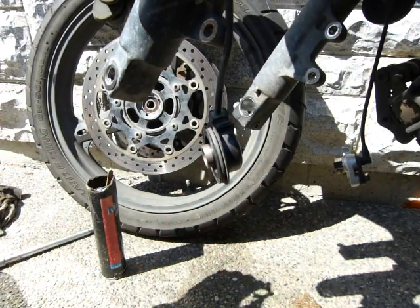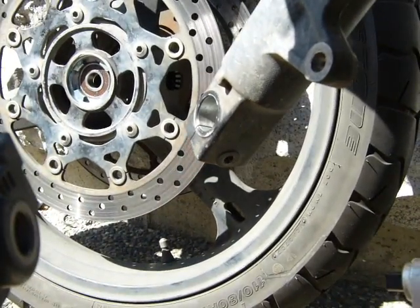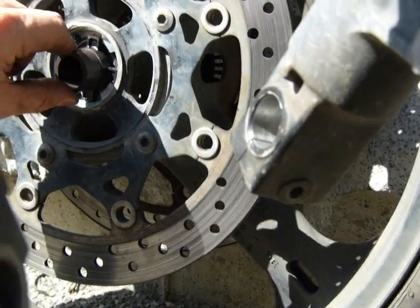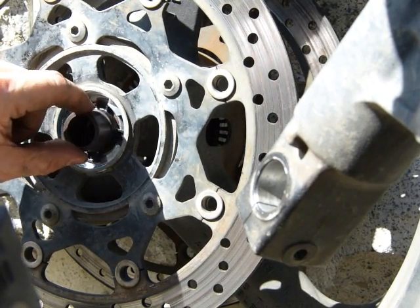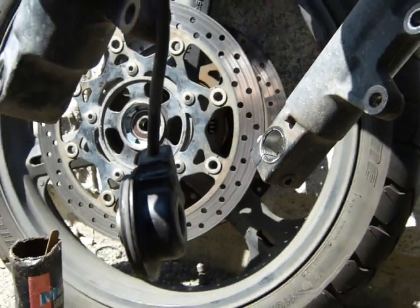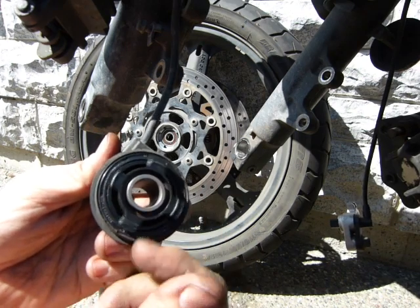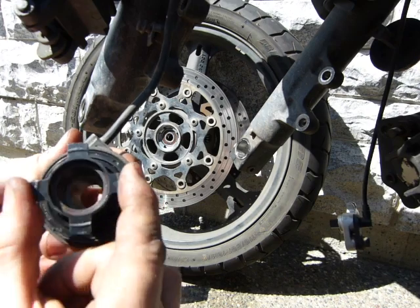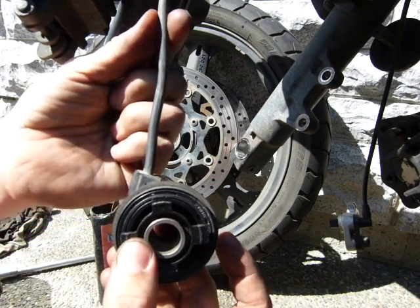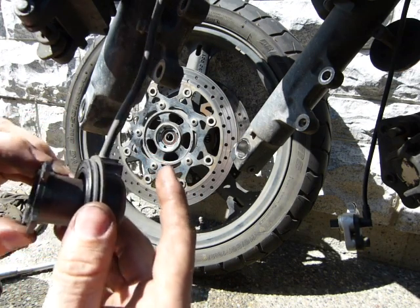This part of the speedometer gear goes in here into the wheel hub, where we just installed a bearing. So this goes there and the wheel spins it. When this magnet is spun at high speed — it doesn't have any bearing or anything, it just floats here — and there's a piece of wire, indicating it has something to do with electricity.